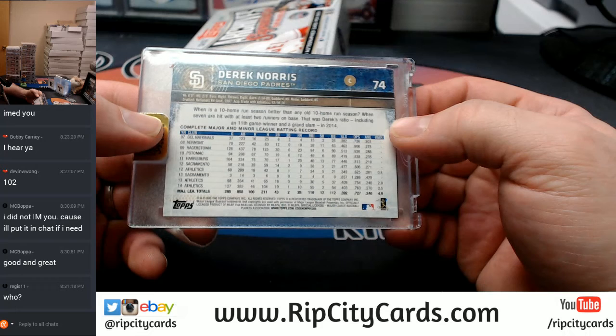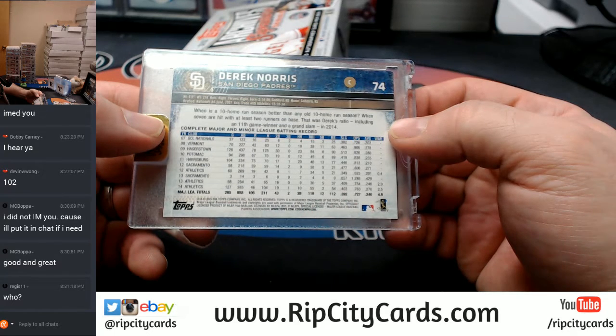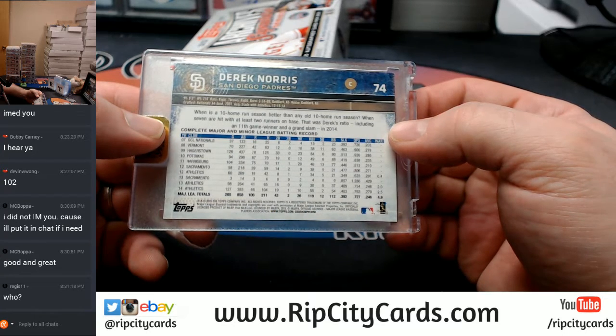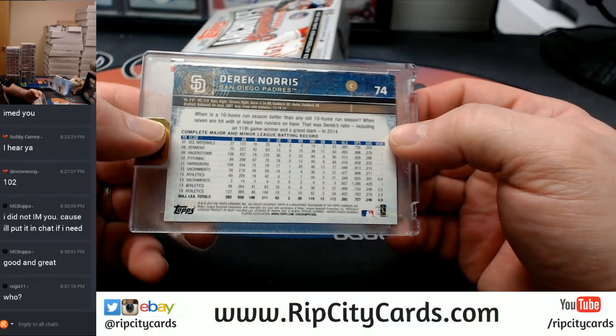In the major leagues, he's averaging .246, 112 walks and 858 appearances, 43 doubles, 2 triples, 26 homers. When is a 10 home run season better than any other 10 home run season? When seven are hit with at least two runners on base — that was Derek's ratio.